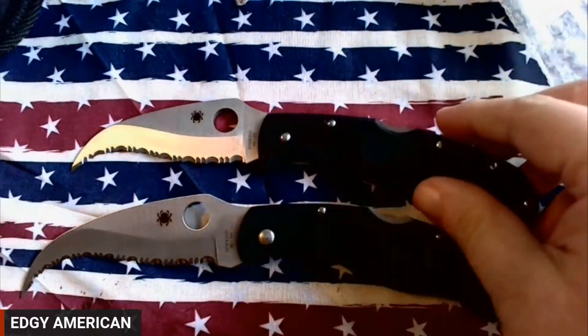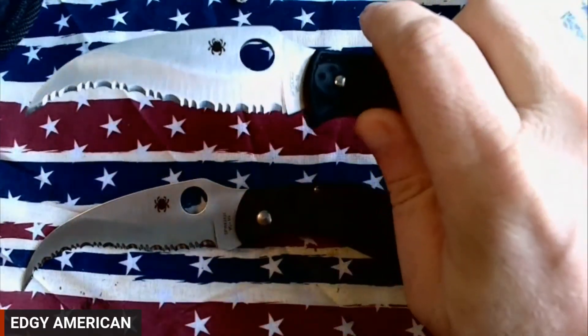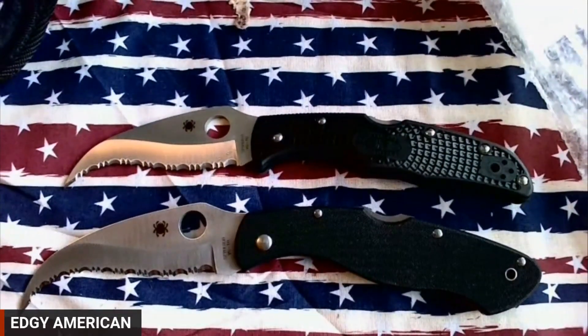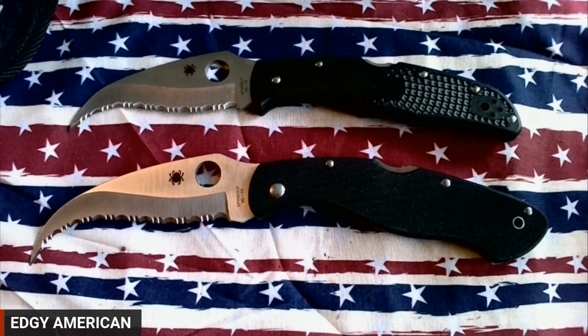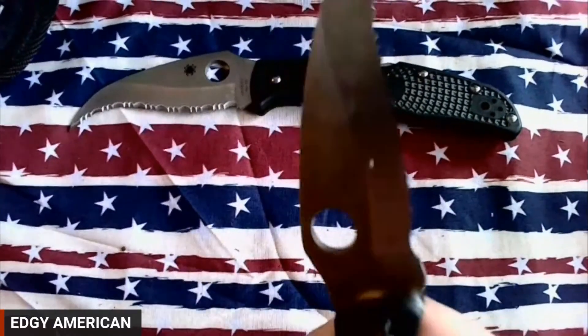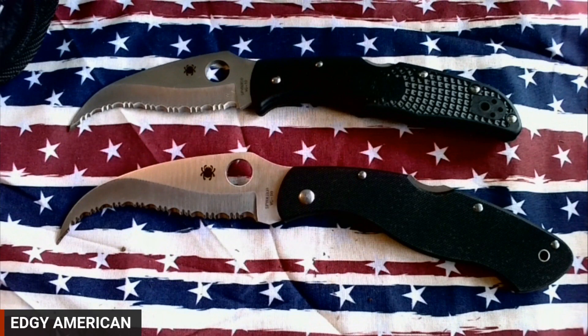So this is the Spyderco Civilian, and this is the Spyderco Matriarch. As you can see, the Matriarch is slightly smaller, however it is just as aggressive — it has Spyderco's razor-sharp serrations and just an FRN handle. I can't imagine any knife ever made by anyone that I wouldn't rather deal with than this thing. This would absolutely 100% change my mind about assaulting anyone. Can you imagine this being dragged across your genitalia? This doesn't require talent, this doesn't require strength — all this requires is being dragged across any body part.